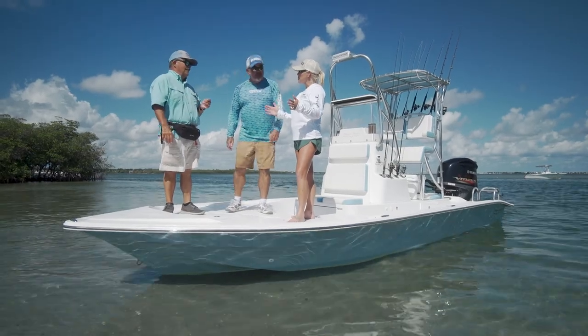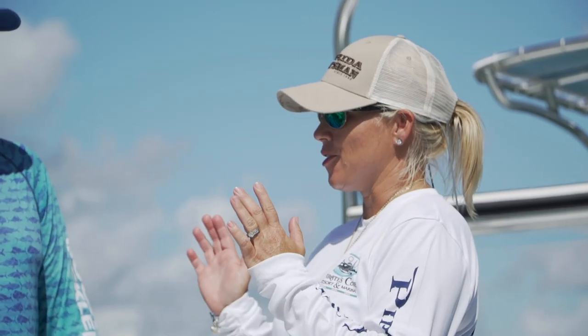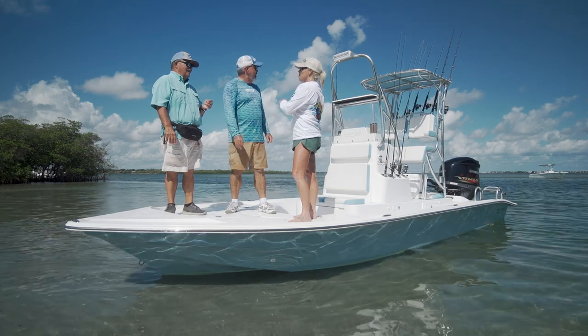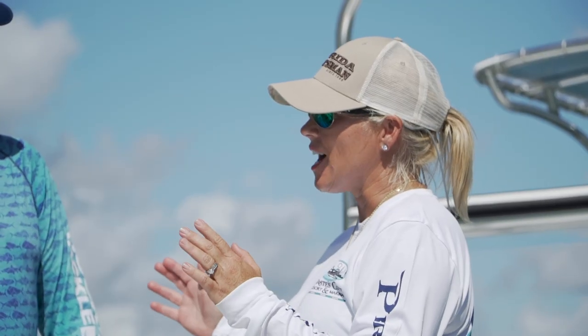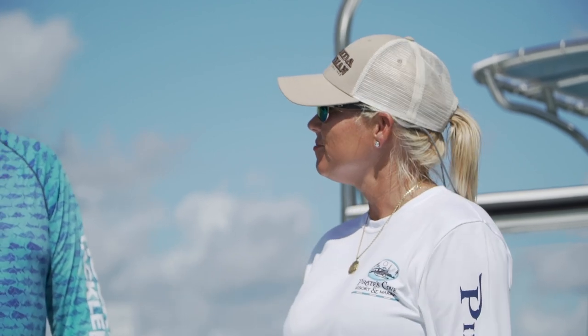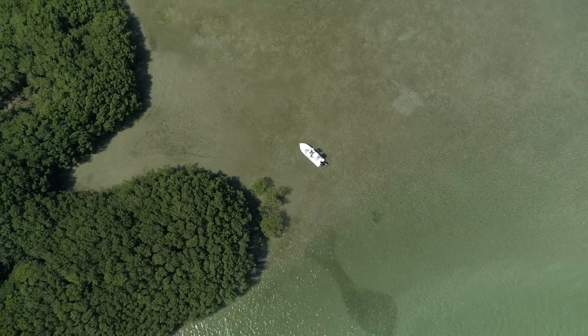Today we're on the Shallowsport 24 Mod V. You guys are going to have a great day. This boat is set up pure fishing. I want to see why they're calling it the Shallowsport 24 Mod V — I want to see how shallow she can go. This style of boat is very popular, and these guys are the originators of this whole theme of going way up in the shallow water in Texas.